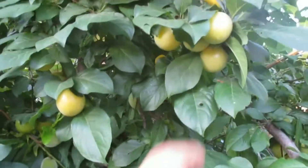I have it in a pot, but the roots aren't really round, so I'm pretty happy with it. It's a lot of fruit.